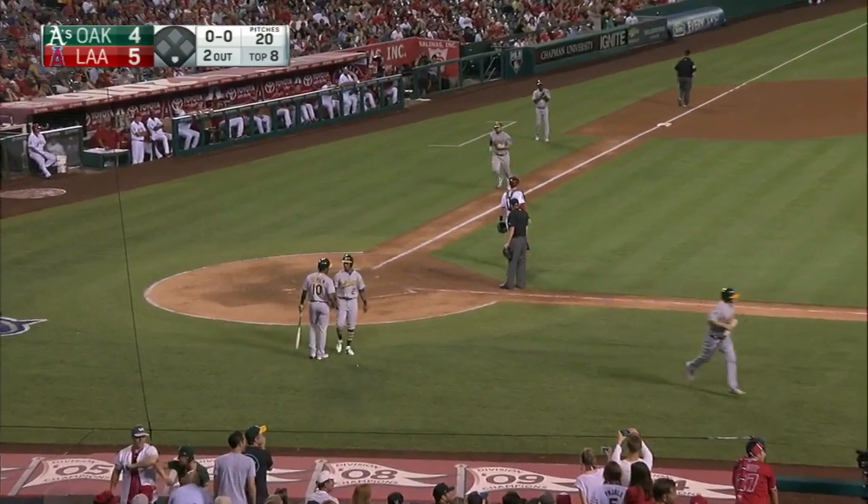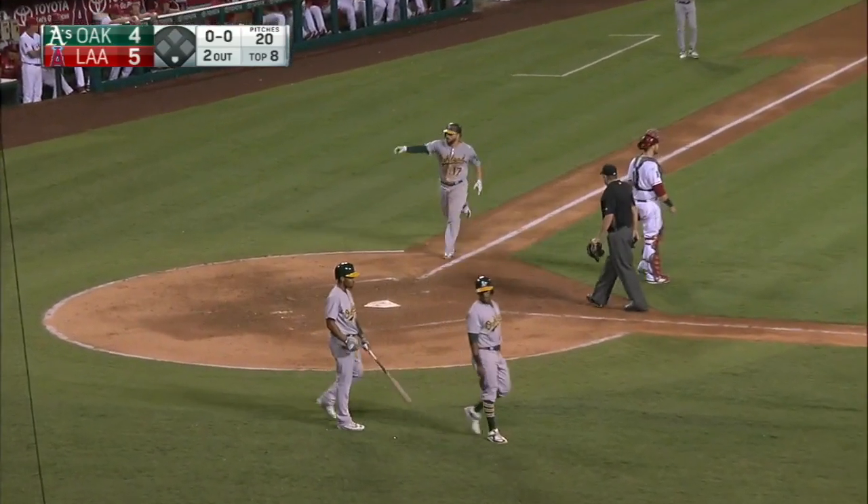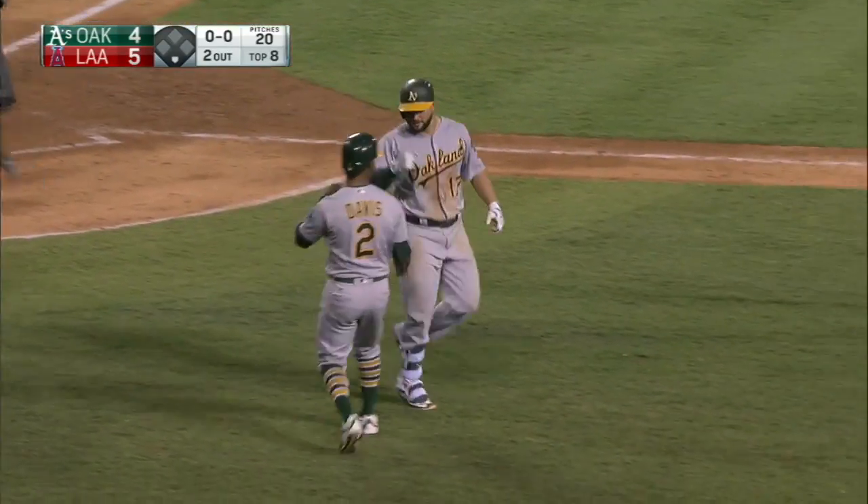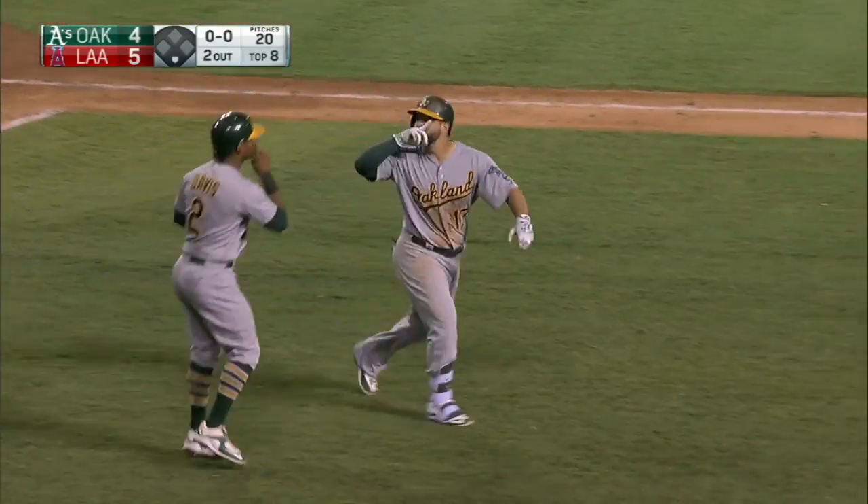Thank you for the short wall in right field, because that ball just cleared the wall — a line drive down the line, just over the very short wall.